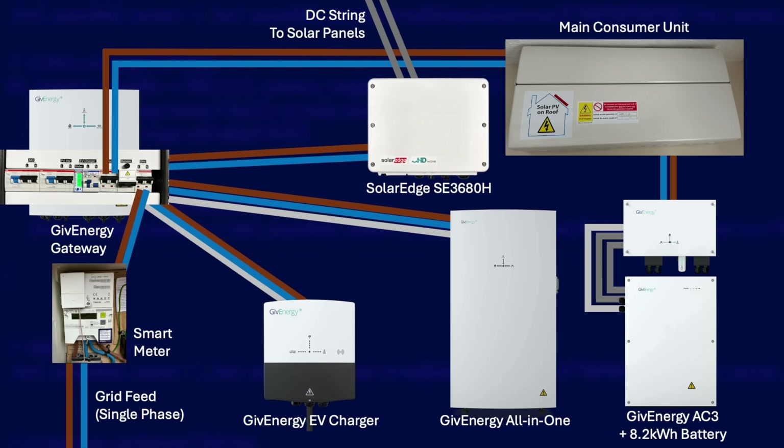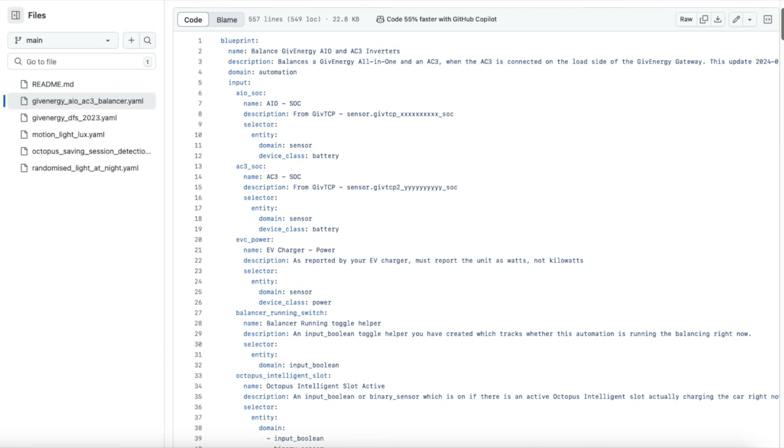Now here's the unusual thing about my setup — I have an older AC coupled GivEnergy inverter and 8.2 kilowatt hour battery, and it's really not designed to work alongside the all-in-one. The AC3 inverter is connected to my main consumer unit, so it's effectively seen by the all-in-one as a load. I've got an EM115 energy meter with a CT clamp monitoring the live grid feed going into the gateway. The big problem with running these two inverters together is cross-charging — you get a runaway condition where a second inverter thinks the output from the first is actually excess power it can charge from, so the first inverter increases its output, which the second inverter starts charging from, and it just keeps increasing.